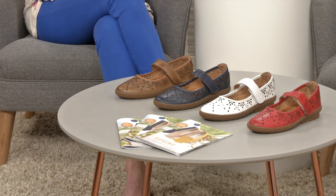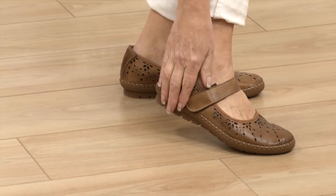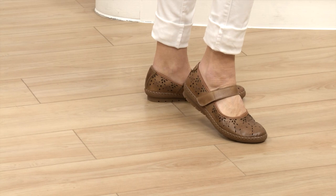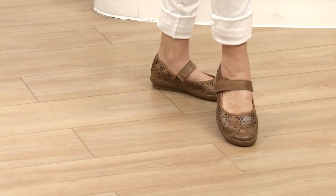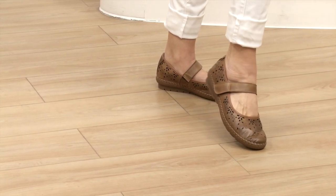There's a look about these that you just know as soon as you put them on you've had them for a while - there's no breaking in to be done because they are so incredibly soft. They do look lovely. It's the Turkish leathers - they are the best, just so soft and supple. The one-touch fastening makes them really easy to put on and take off, and you can adjust for one foot bigger than the other.